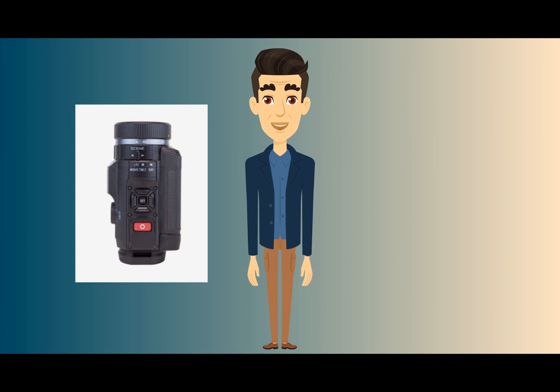Remove the viewfinder to load the SD card and battery. The scene ring on top of the camera has settings for daytime use: sun or clouds, twilight (approximately one hour before sunrise or sunset and one hour after sunset), and night for full night mode. The focus ring is manual — not autofocus. You set the focus manually according to the distance to the subject, estimating the distance where the action will occur and setting it on the focus scale in meters.